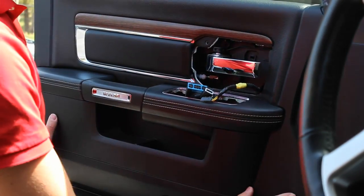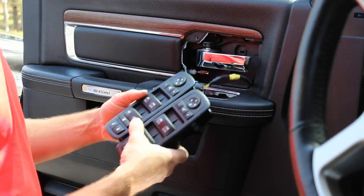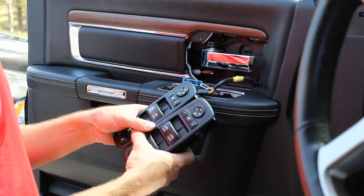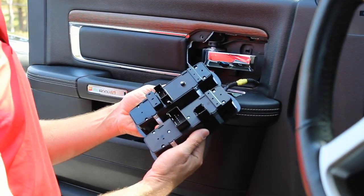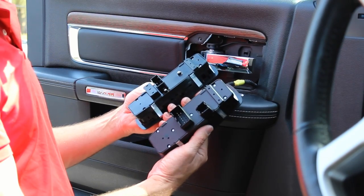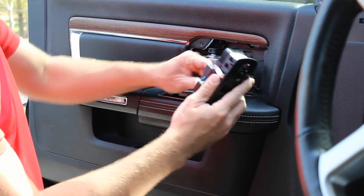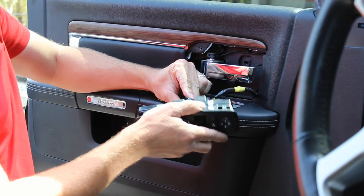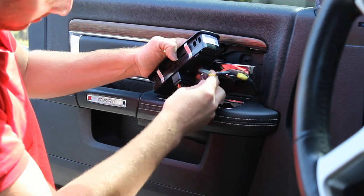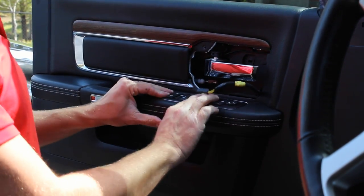Now that the door panel is all put back into place, there are two different switches that are compatible with our kit. You'll notice both of them have the power folding mirror button, but the connectors are different, so be sure to let us know what year your Ram truck is upon checkout so we can be sure to send you the right switch. It's as easy as just plugging it in and then popping it into place.